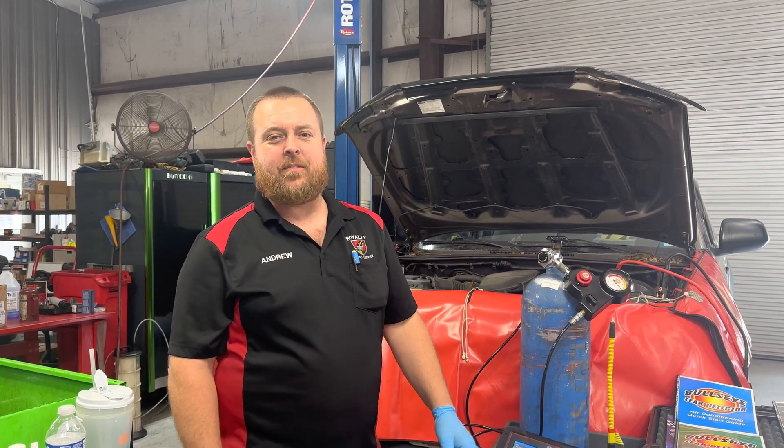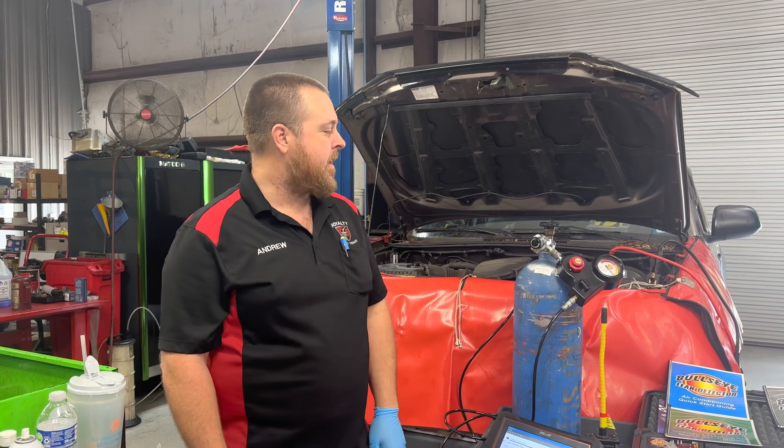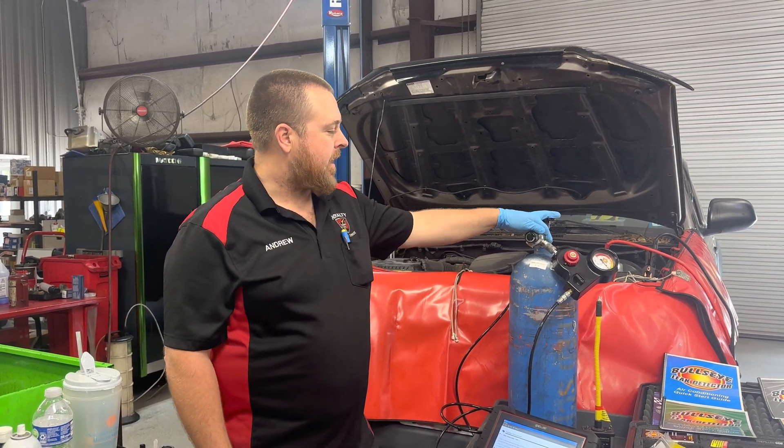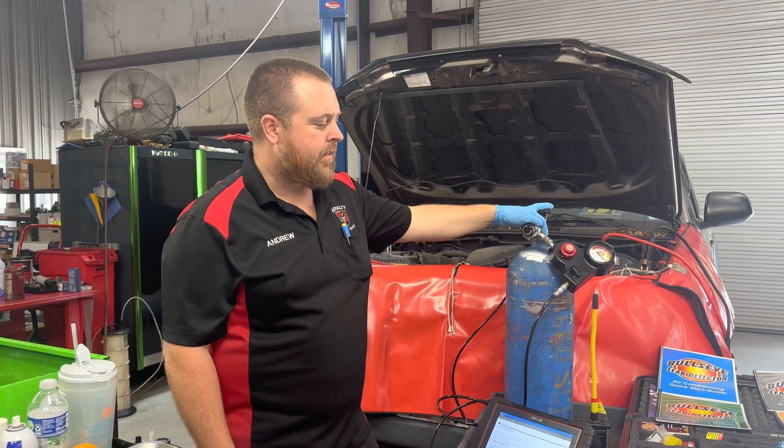Today we have a 2012 Toyota Tacoma in here with a check engine light on for an EVAP leak. We've had some questions and comments about the Bullseye leak detection system, and today we're going to use this system to find the leak on this vehicle.